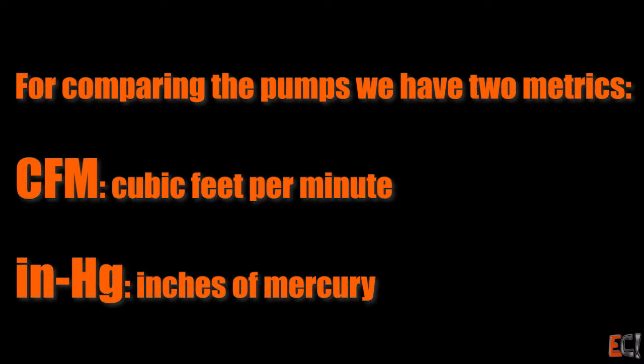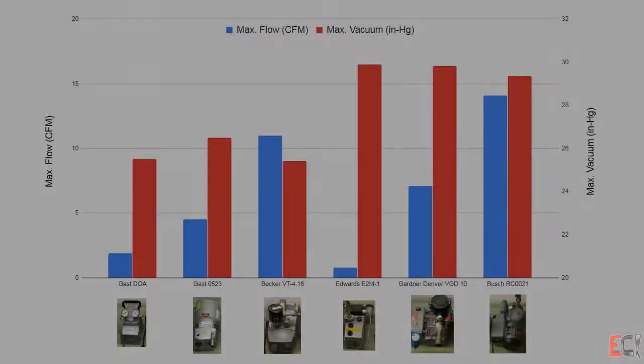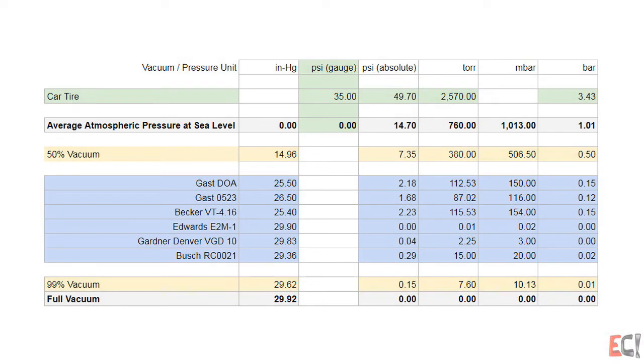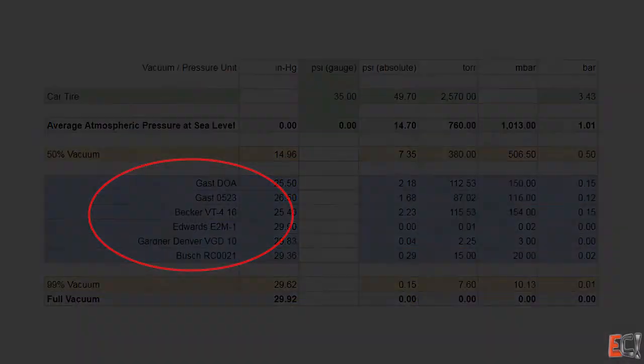We're going to compare the pumps using two metrics: cubic feet per minute and inches of mercury. The small Edwards pump has very high vacuum but very small volume. The small gas pump has very small volume and also a lower level of vacuum. This spreadsheet shows the different pumps as well as different measures of vacuum, including PSI (a measure of positive pressure), inches of mercury, torr, millibar, and bar, for each of the pumps.